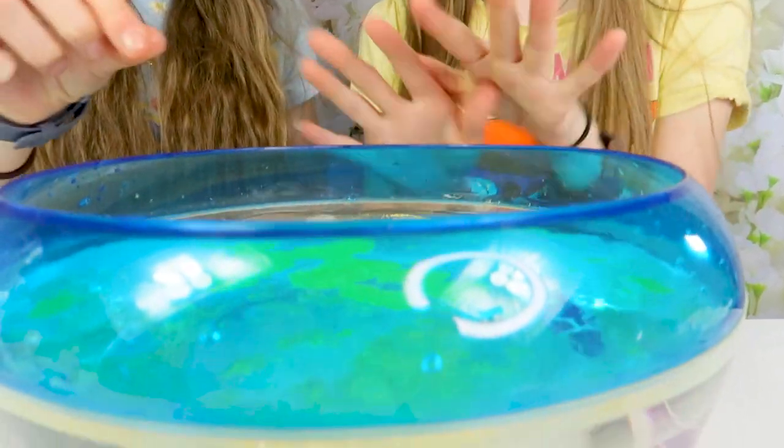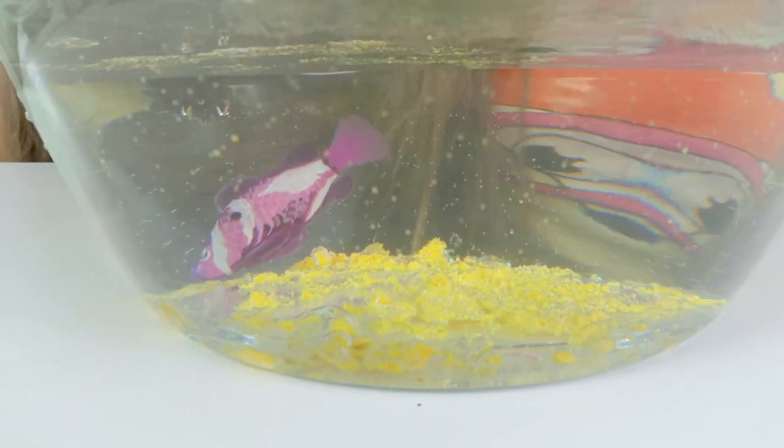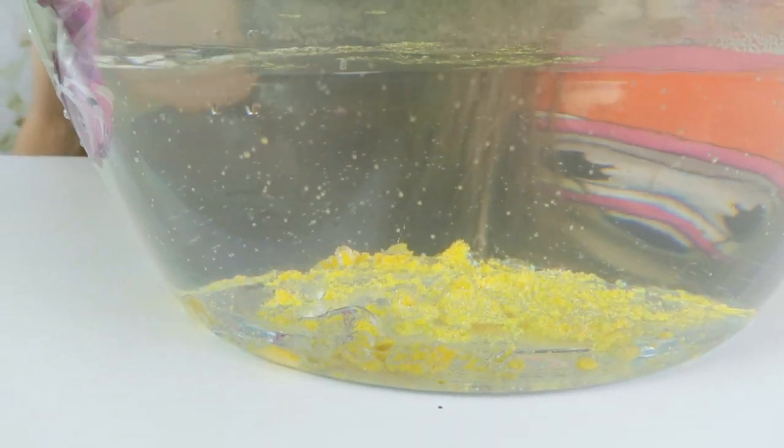We have absolutely loved unboxing our little fishy and we are definitely going to be getting some more, so keep an eye on our Instagram because we are going to give this glacial fish some more little arctic friends. Thanks for watching, we hope you enjoyed watching this little fish swim around in his tank and we'll see you next time! Bye! Okay, dive back in Mr. Grape - swim, Grapey! We need to make a coral reef again.